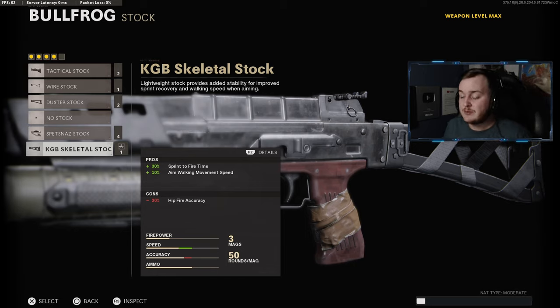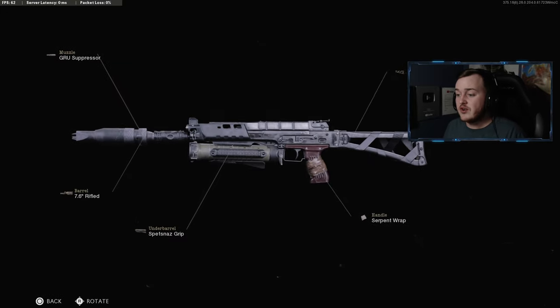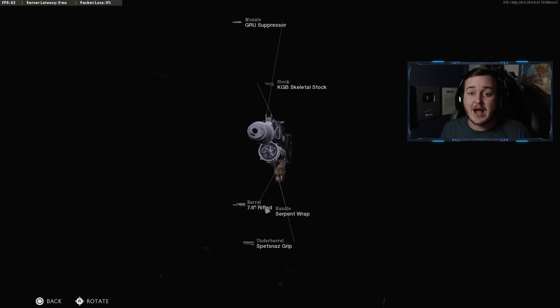Finally, for my last attachment I'm going to be throwing on the KGB Skeletal Stock for that 30% more sprint-to-fire speed, so we'll be shooting faster off a sprint, plus that 10% more aim-walking movement speed — we're going to be moving a lot faster when aiming down sight and way smoother. This is my Bullfrog class and it's really nice. Make sure you hit that subscribe button and bell, and thank you so much for watching.